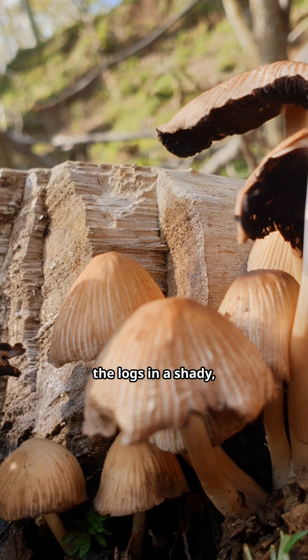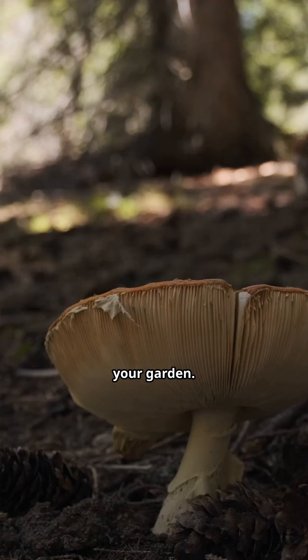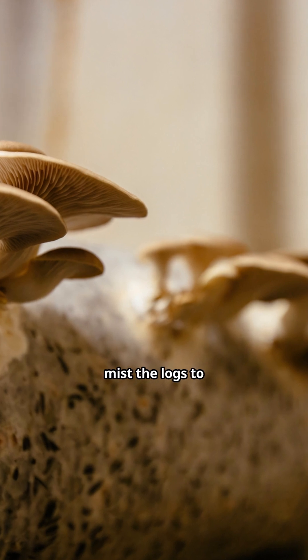Humidity: place the logs in a shady, humid area. You can keep them under a tarp or in a shaded corner of your garden. Watering: keep the logs moist by watering them regularly. During dry spells, mist the logs to maintain moisture.